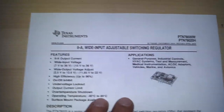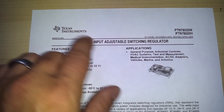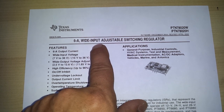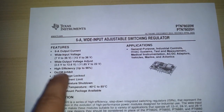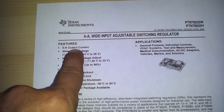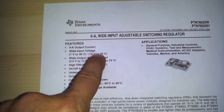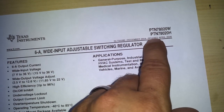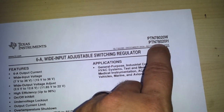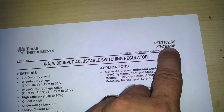Here's the datasheet for the DC converter I'm using — Texas Instruments, 6 Amp, Wide Input, Adjustable Switching Regulator. A few things to point out: 6 Amp output. They make two variations, a low power and a high power. We want the high power version since we're working with 12 volt batteries. If you're searching on eBay, Mouser, or Newark, you're using the bottom number — the one with the H. That's your part number.